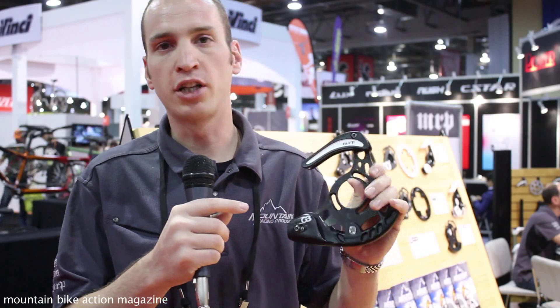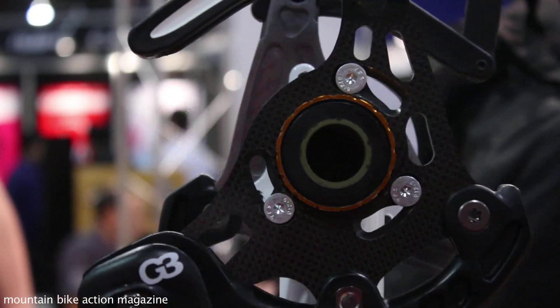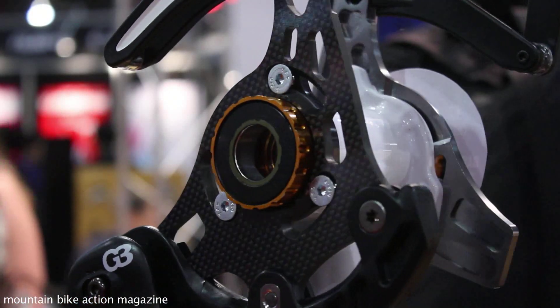It's a really bomb proof package — carbon back plate, so it's super light. This is going to be the go-to guide for downhill racers and enduro racers and anybody that needs 100% reliability in their single ring drivetrain. And this one here is the AMG guide.